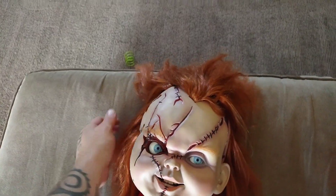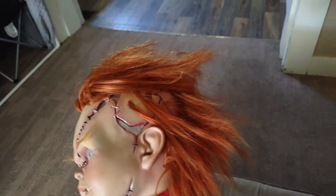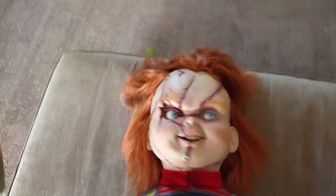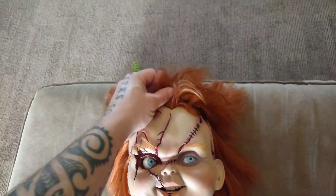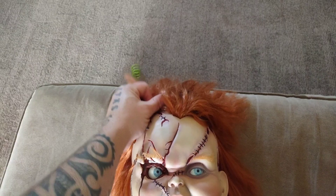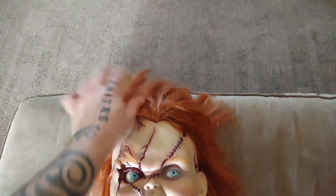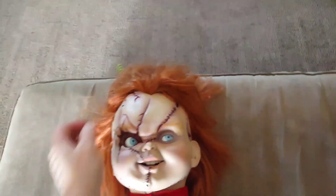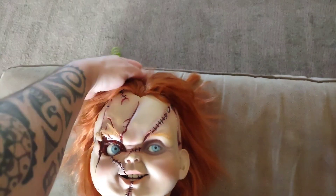A lot of people say his hair falls out if you start messing with it, but I've messed with his hair so many times and he's still got the Chucky hair. I would probably mat it up a little bit — his hair wasn't combed in the movie, so why would you want it looking all fine? I want him to look like he just came out of the evidence bag and got stitched together. I want him to look crazy.